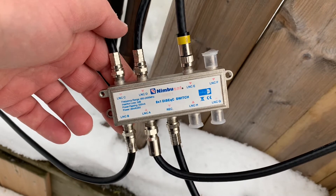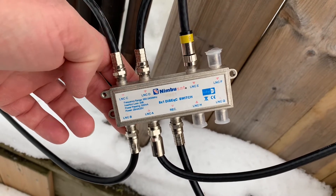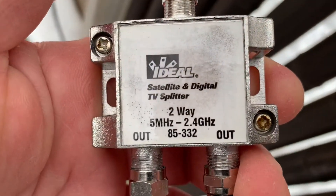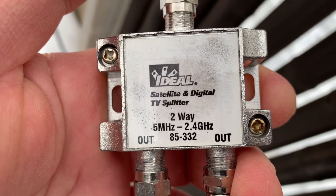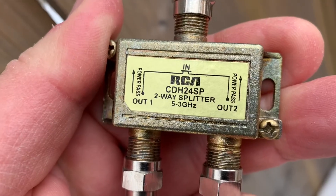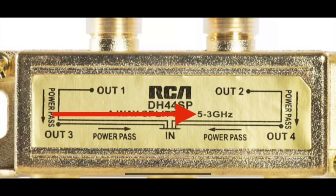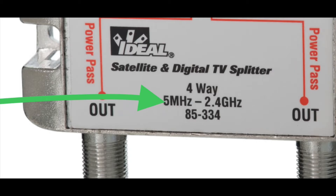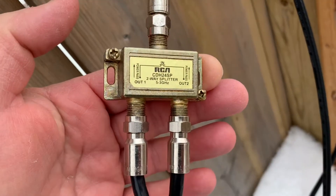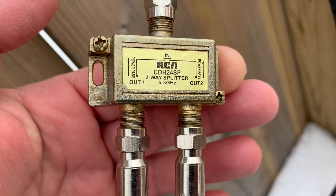I have done a video on DiSEqC switches if you're interested — you can check my channel for that. Of course, you can't just use any old TV splitter; you have to use a satellite signal splitter because they have a much wider bandwidth. So even after an LNB has down-converted a satellite signal to a frequency more suitable for traveling through coax cable, the splitter still allows the full signal to pass without any signal loss.